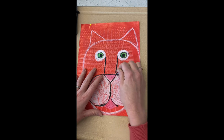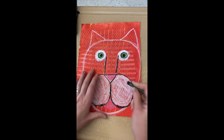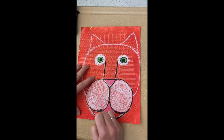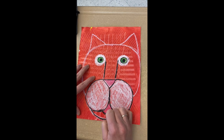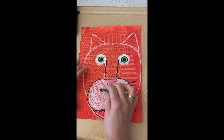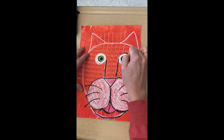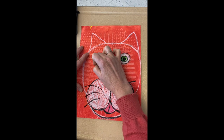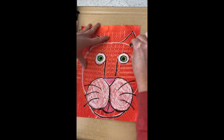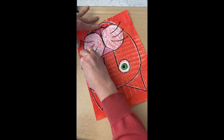Outline all your features with the black oil pastel — the bridge of the nose, the muzzle, the chin, adding a little line for the tongue if you want, and some whiskers. You can also outline the outside of each eye or leave it white — that's up to you. Go ahead and outline the ears and then the head. Sometimes you can turn your paper so you're coloring down instead of across. We just want to do our best to cover all that white line.